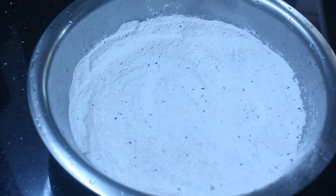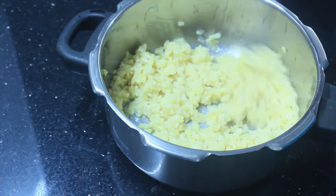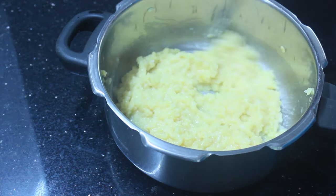Mix it well and let it cook well. 1 teaspoon of salt — mix this well and add the other ingredients.